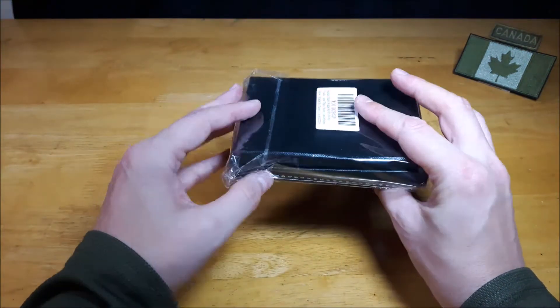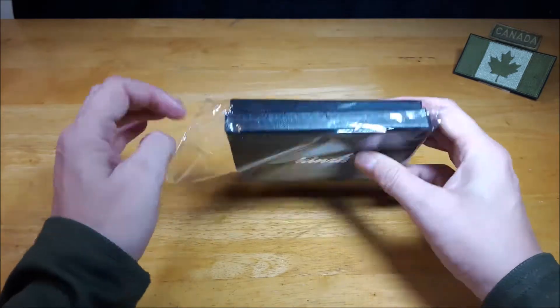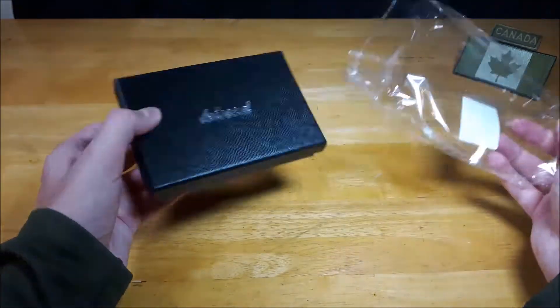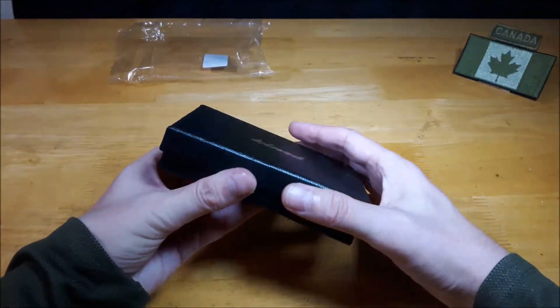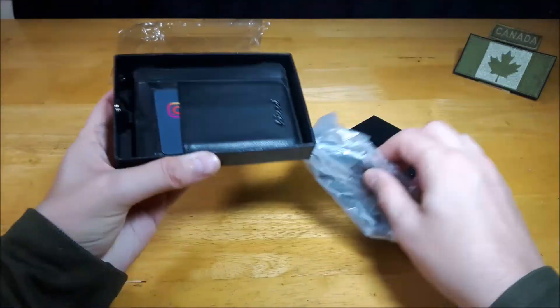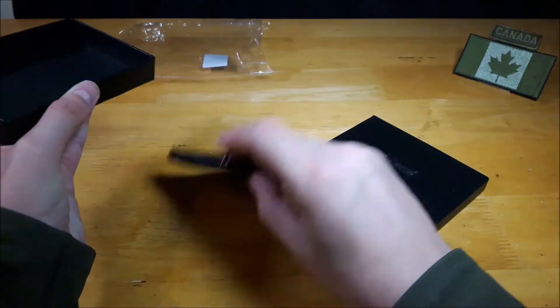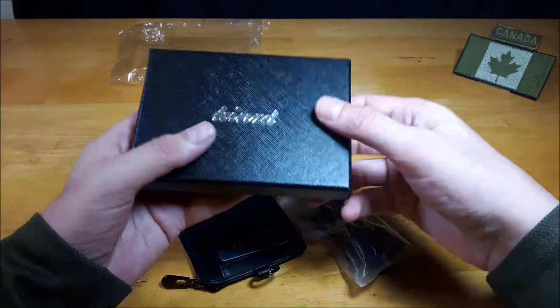I've been using this for a couple weeks so I've tested it and played around with it. I just want to show how it came packaged. It comes in a plastic sleeve, and when you open that up you get a box, and inside you get an accessory pack and then the wallet itself.